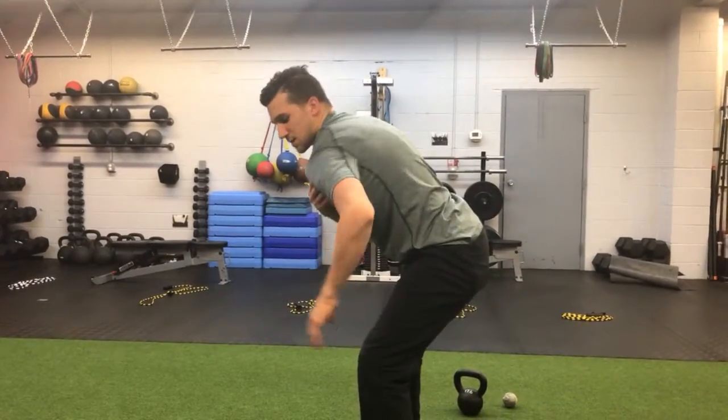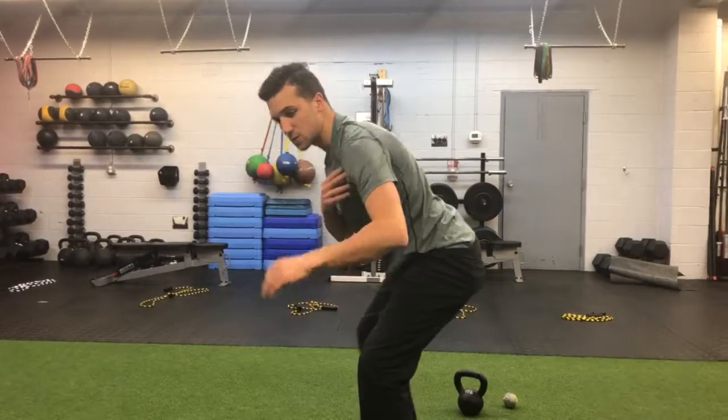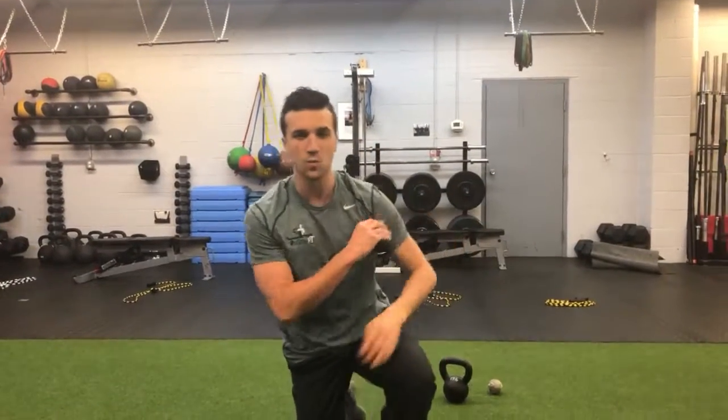If I lack internal rotation, then my shoulder has to shoot forward. So we've got to keep that ball-in-socket movement.